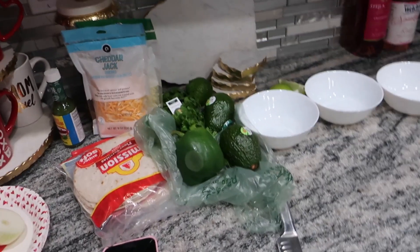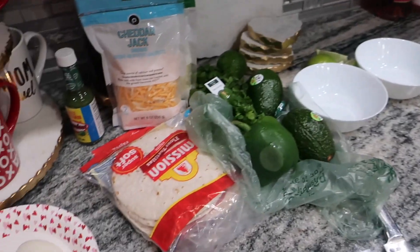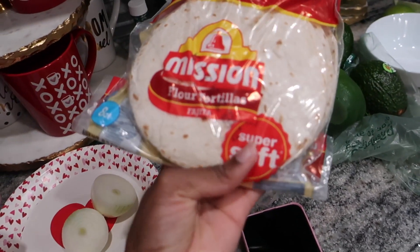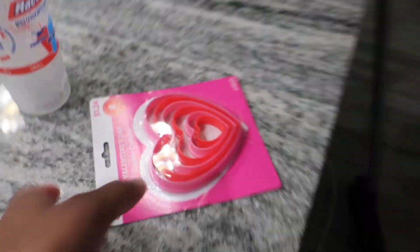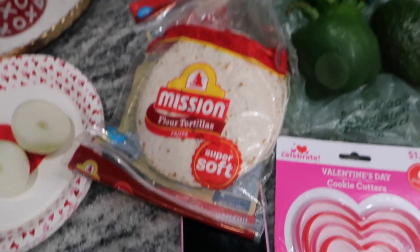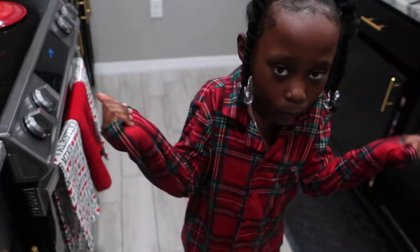Hey guys, welcome back! Today we're gonna be making heart-shaped tortillas. I just had this sudden craving and urge to make tortillas tonight. I think they're called tortillas - well, this is a fajita roll I got. It says fajita. Anyway, we're gonna make heart-shaped ones. I saw a TikTok video of a lady making fajitas and it looks so good, so we're going to attempt this tonight.